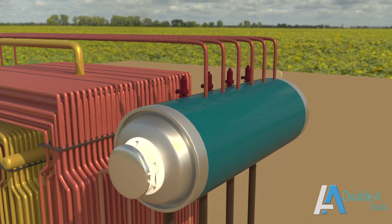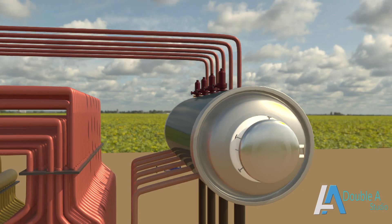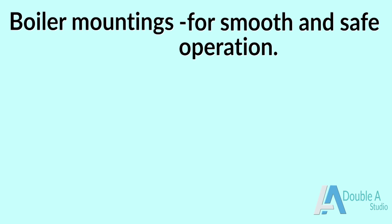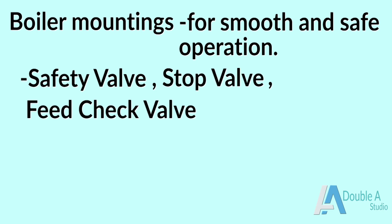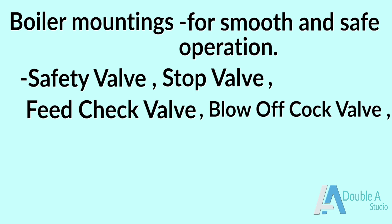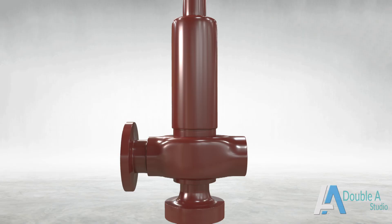Boiler mountings are mechanical devices mounted on the surface of the boiler. These are necessary for the boiler to operate smoothly and safely. We will discuss some of the mountings like safety valve, stop valve, feed check valve, blow-off cock valve, fusible plug, water level indicator and pressure gauge.